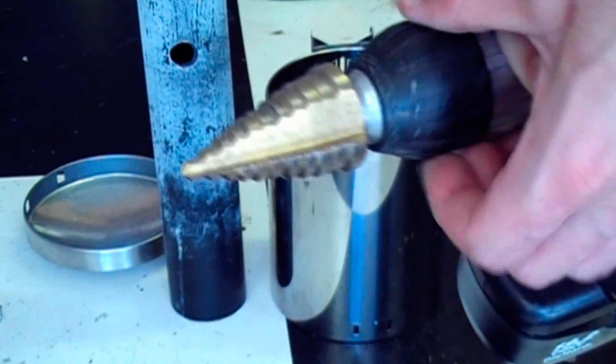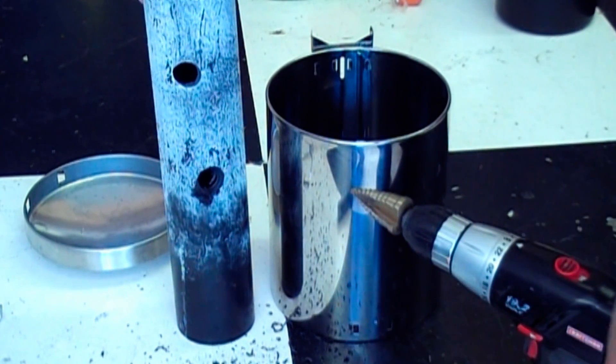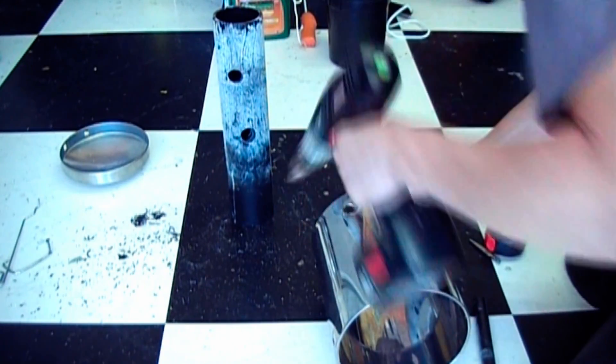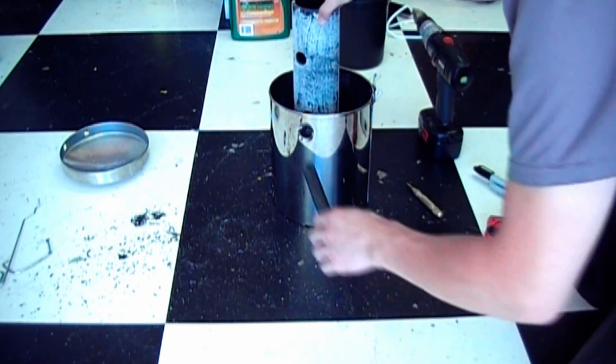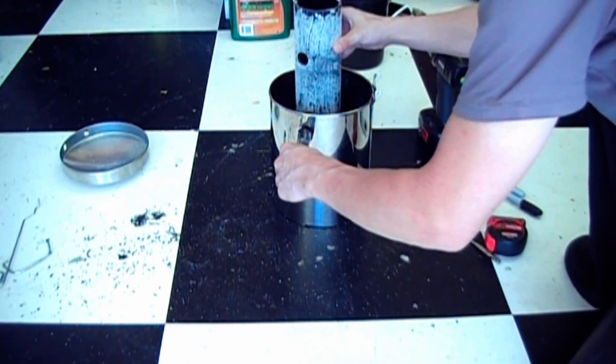This inner form is 3.5 inches in diameter. Holes are drilled in it and the forge shell for the burner. The placement of these holes is somewhat arbitrary — you can put the burner wherever you want. I wanted it to be near the front to put the most intense heat where it's easy to get to.